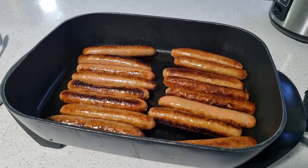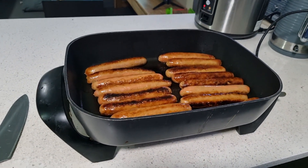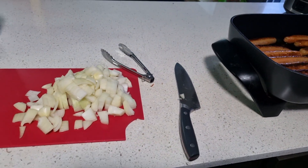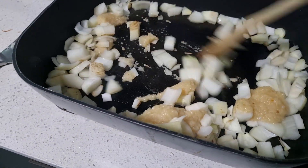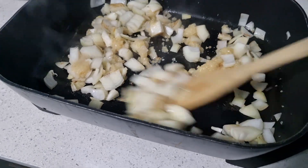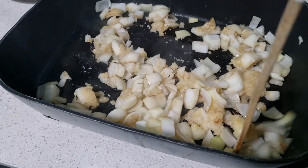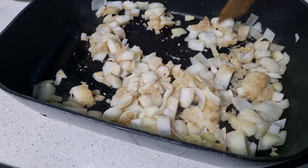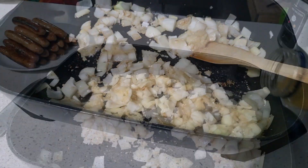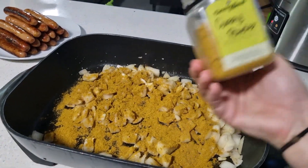You guys have seen me make curried sausages before — super simple and easy. If you haven't, I'll quickly run you through it. Brown off your sausages. I chopped up two onions here because I was doing a rather large load. Brown those off. Add some garlic, salt, and pepper. Then add the curry powder and toast that first for more flavor. Once that's all toasted, add some chicken stock cubes and some water. Let that cook down and lift anything that's caramelized on the bottom of the pan — that's where your flavor is.